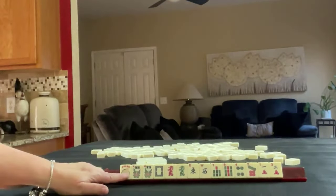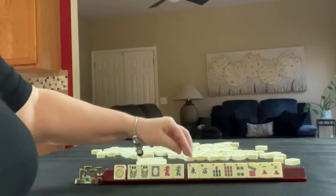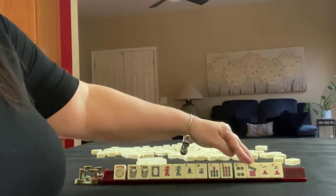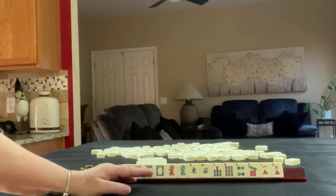We have a joker, a pair of flowers, one of each dragon, east and west winds, 7-9 in bams, 4-7 in dots, and 1-3 in cracks. If these were your tiles, what would you focus on, and what would be your first pass?